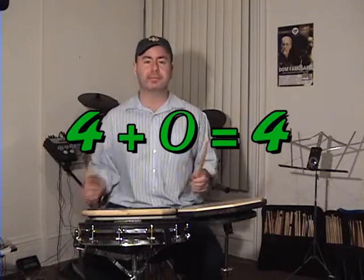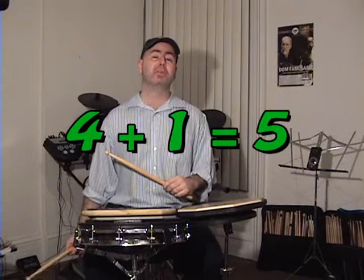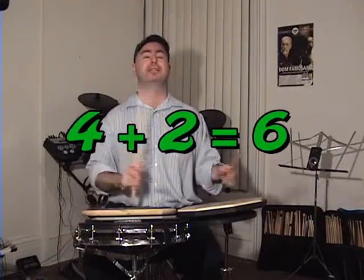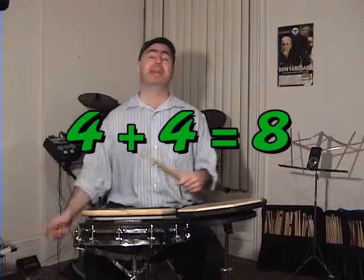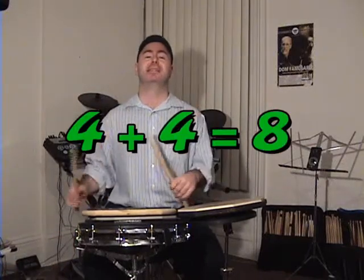So a little review. We had four plus zero equals four — just the original four. Four plus one equals five. Four plus two equals six. Four plus three equals seven. And four plus four equals eight. Okay, I'll be back again. We'll go higher up, and we'll get to five, six, seven, eight, nine, ten, eleven, twelve — whatever. We've got addition, subtraction, multiplication, division. See you next time.